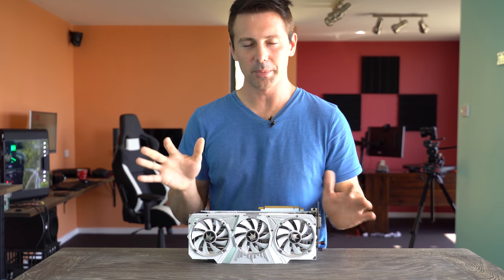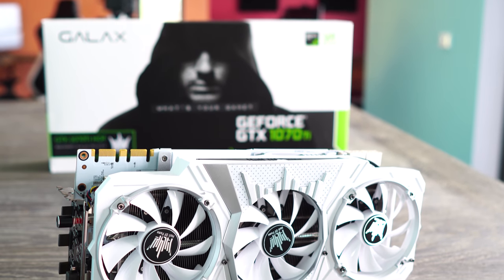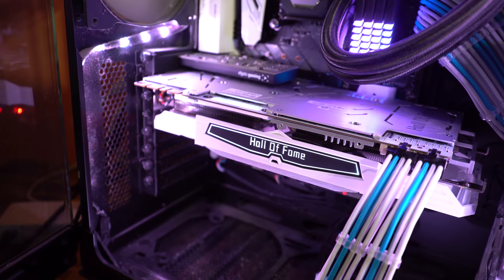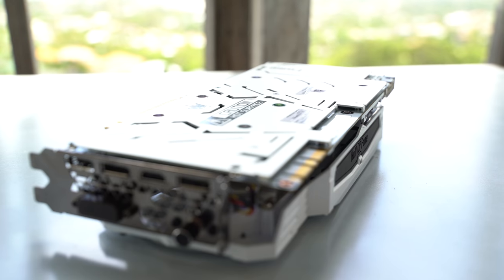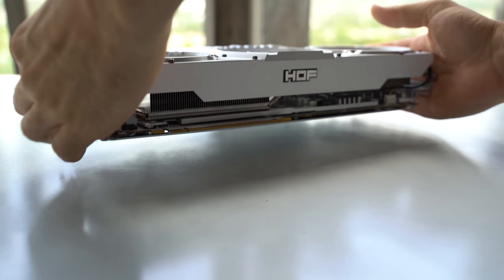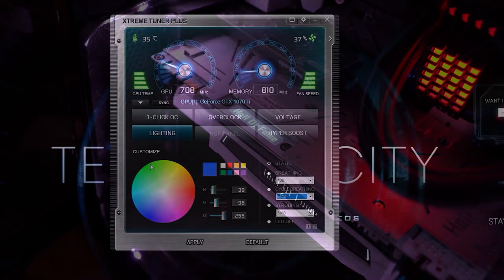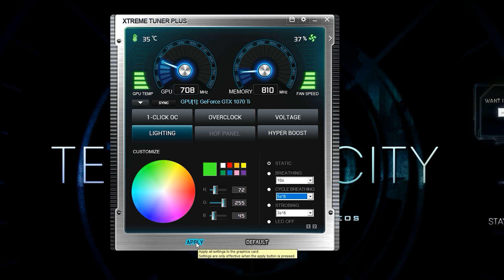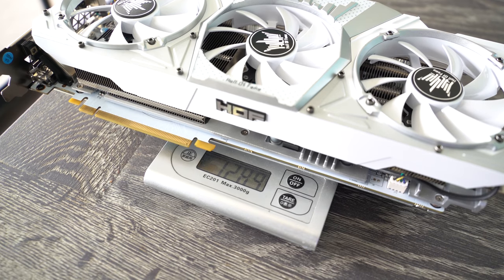Welcome back to Tech Yes City, this is Brian coming to you guys today with a review of this awesome card right here. This is the 1070 Ti Hall of Fame. It is a 2.5 slot cooler, so it is absolutely massive, and you do have to be careful what case you're mounting it into — it just fit in my Corsair Air 740 case. It comes in at around 31 centimeters long, has a steel back plate, two sections of RGB lighting — Hall of Fame on the side and on the top — which you can change in the software. It also weighs in at 1.3 kilograms, has three fans, and they do a phenomenal job of cooling.